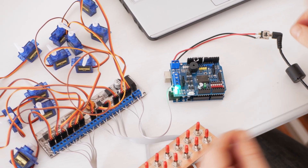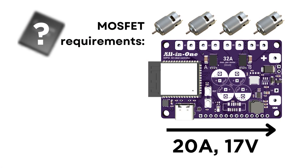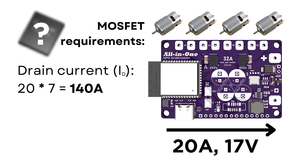Back to the design — how do you choose the right MOSFET for your application? Take the maximum current your system will draw and multiply it by 7. That's the minimum current rating of the MOSFET that you'll need. I know it sounds crazy, but just bear with me.